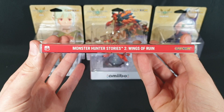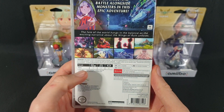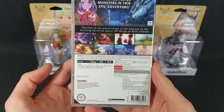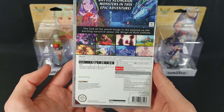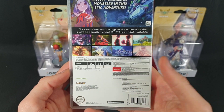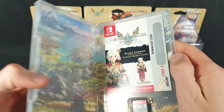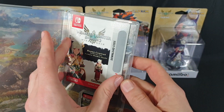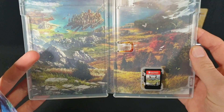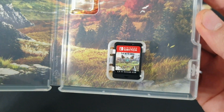Here we have the spine, and then let's whip around to the back. So offline it's one player only. However, you can play one to four players on local play or online play. It supports the pro controller, it's compatible with amiibo, and it includes in-game purchases. Opening it up, we have a DLC code for some bonus content, and then we have the gorgeous artwork inside and the nice simple Switch cartridge.